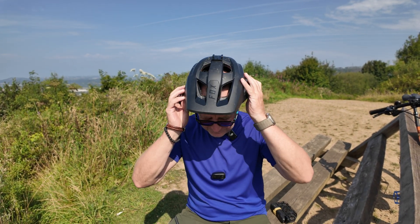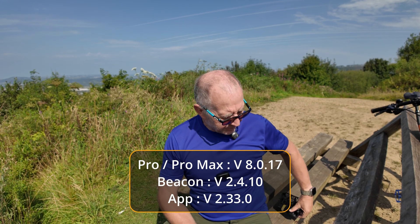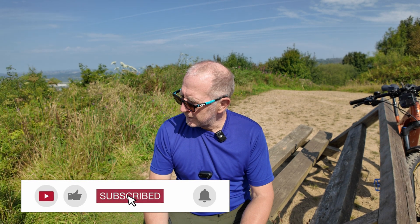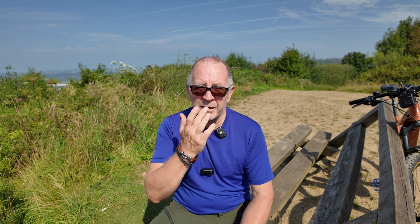Hi and welcome back to the channel. Hover did a new update this week for the Pro and the Pro Max. In addition to the new spiraling mode on the Pro and the Pro Max, you've also got an additional distance with orbit of 10 meters, the ability to use Copilot with all the modes, plus on the display on the drone itself it shows you the available disk space that you've got.